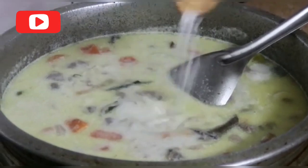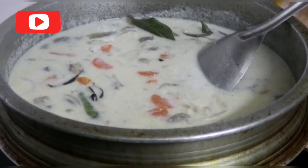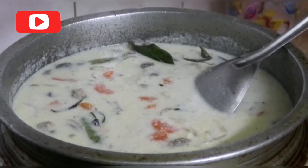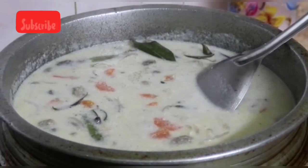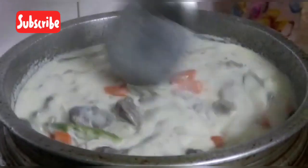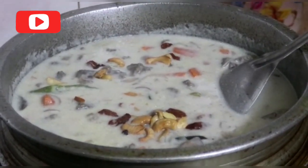Now add cornflour. I will cook some cornflour, put the cornflour in, and after adding cornflour we will cook it through. I'm going to put it in the pan.